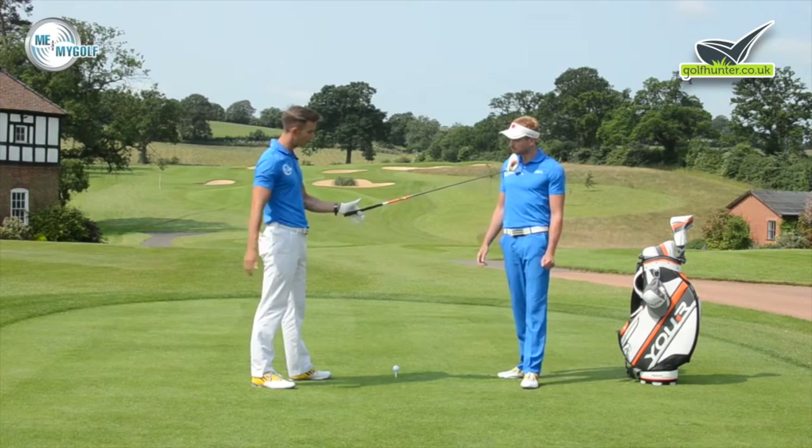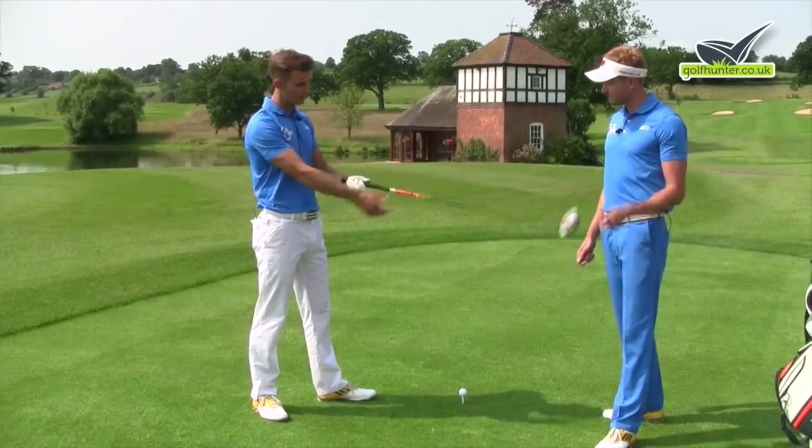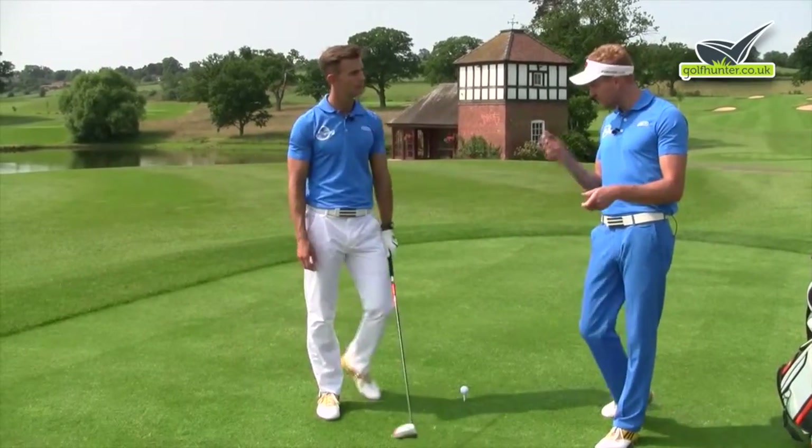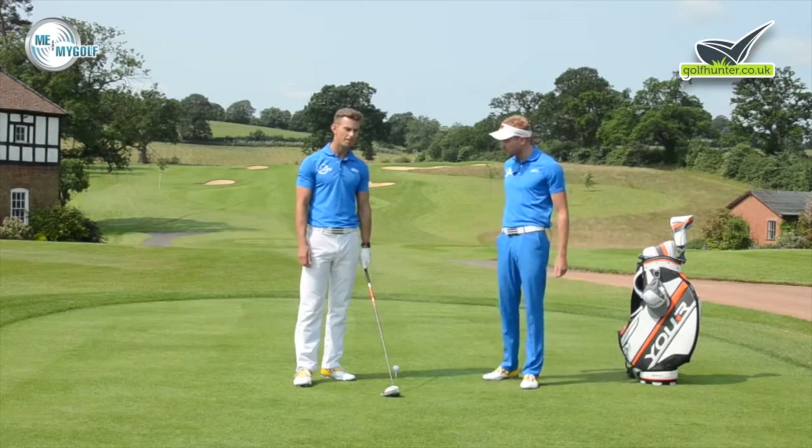Probably the most common thing we see is a lot of people gripping in the palm, which would be very difficult. It's kind of like they want to hit like a hammer — if you pick up a hammer you would work it that way — but this is quite different with a golf grip.